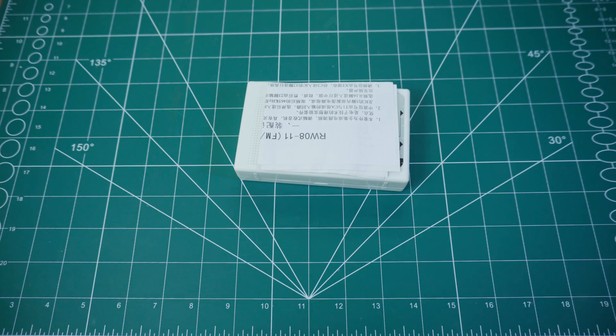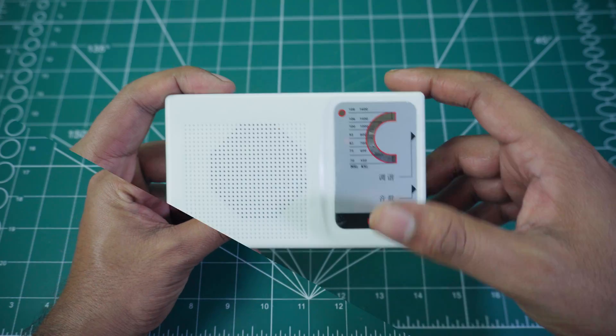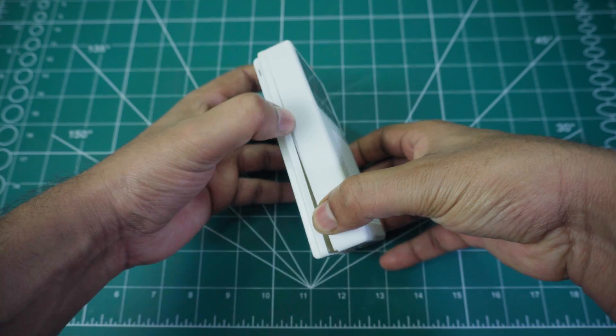Here's what you get in the kit: an instruction manual, a PCB board, casing, and various components.